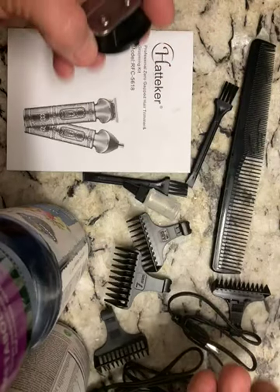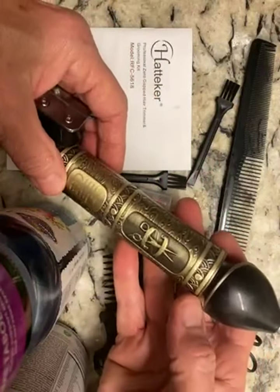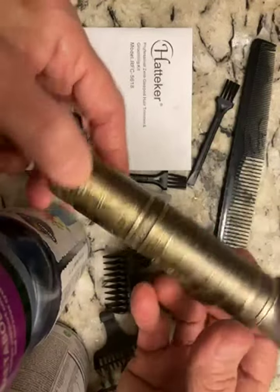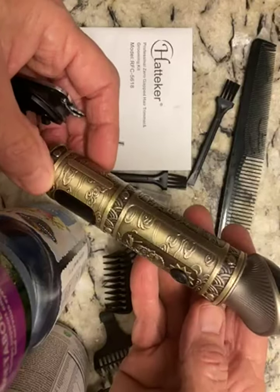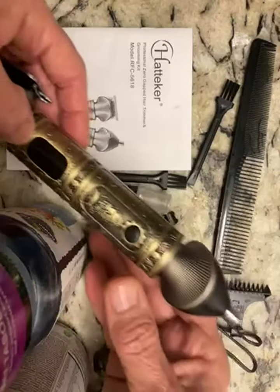This is the Hattaker hair clipper set. I love the handle on this clipper set. It has some scissors there, but it just looks so old-worldly, like something out of a dragon movie — an old English kind of look to it. And here's the button on it.